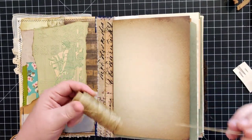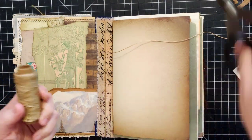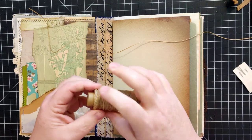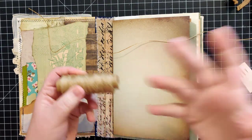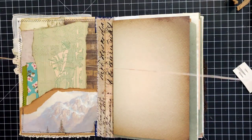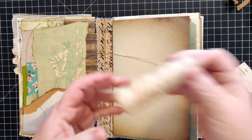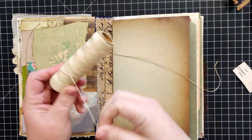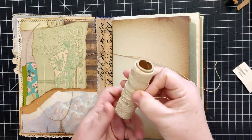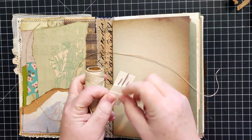At this point I'm ready to go ahead and sew in my signatures. I have some wax-covered linen thread - this is actually what you should probably use most of the time if you can. I've also used hemp twine, which isn't wax-covered. I actually tend to prefer that; the wax is good but it always gets clogged up in the eye of your needle.